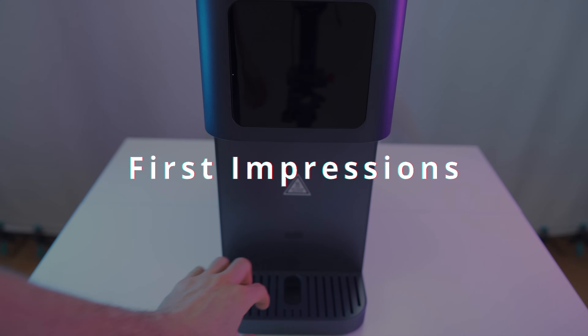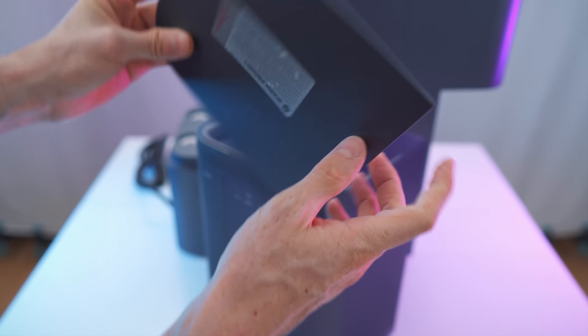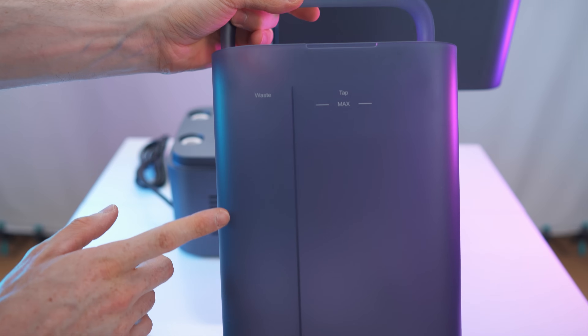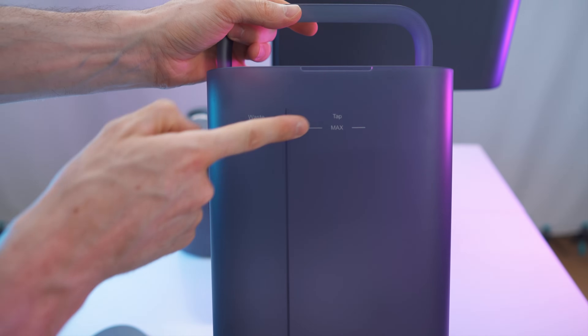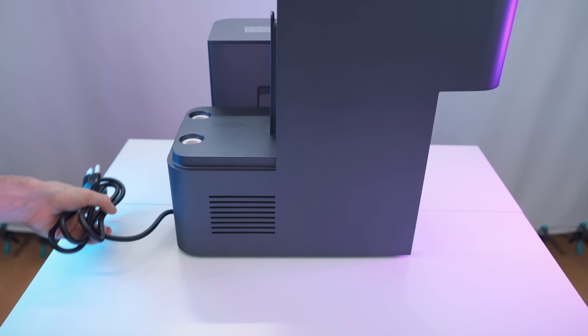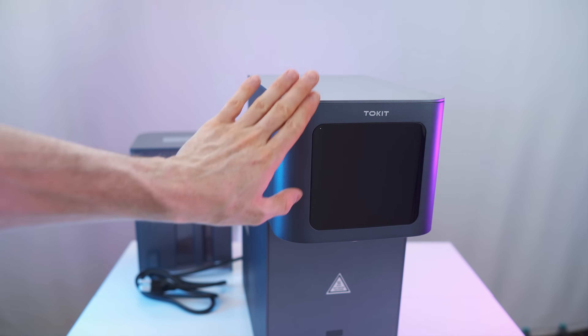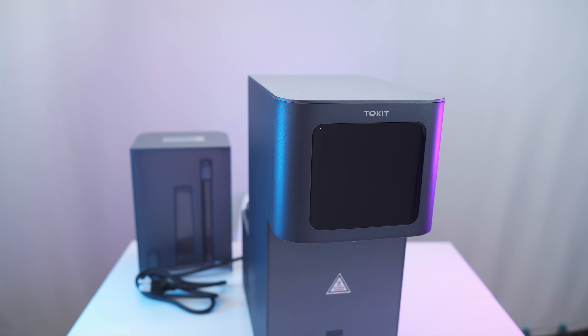I'll remove the tray to make handling easier. The back compartment houses the water tank, which slides off just like that. It has a lid and a handle — it's a pretty nice design. The tank can self-rinse, with a fresh water tap and a waste water outlet. On the back we have the cable, and the machine also has a lid on top with the touchscreen. It's a large screen that looks really professional.